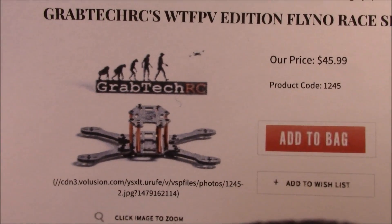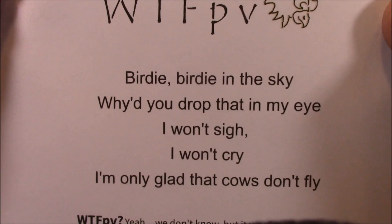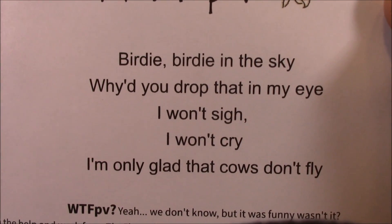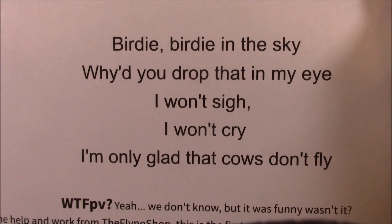And now it's time for a little poetry reading, courtesy of GravTechRC. WTFPV: Birdie birdie in the sky, why'd you drop that in my eye? I won't sigh, I won't cry. I'm only glad that cows don't fly.